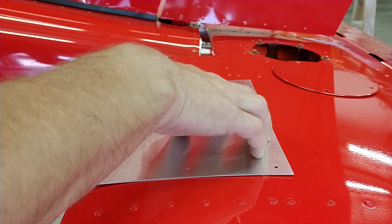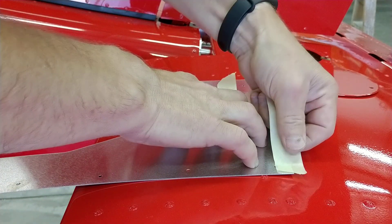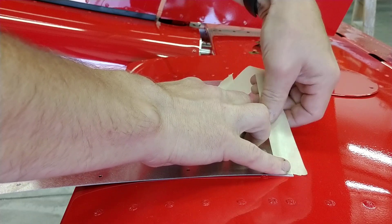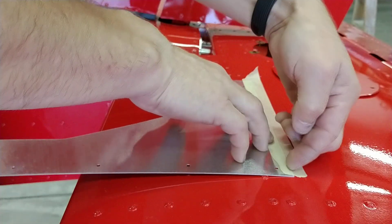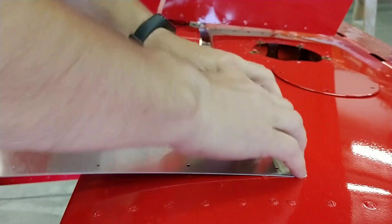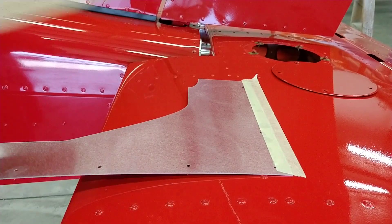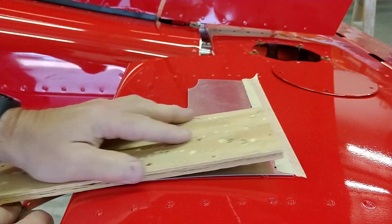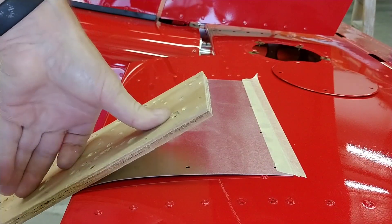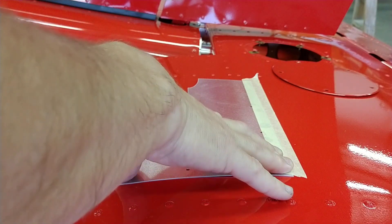I want to take a piece of masking tape. Tape it firmly in place. Then we'll use a piece of scrap wood to form the leading edge right around the curvature of the staff.